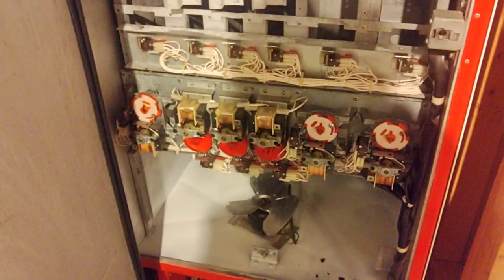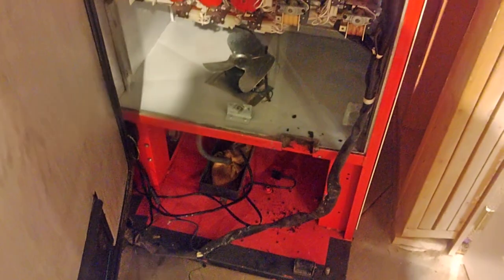So this is a Dixie Nikeso 240. Been slowly cleaning it up — it was actually pretty bad. If you look me up on Facebook, I posted a bunch of pictures.